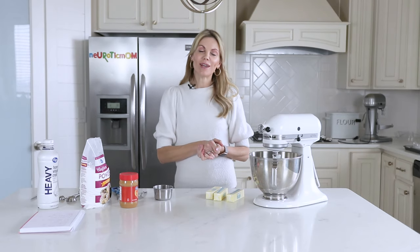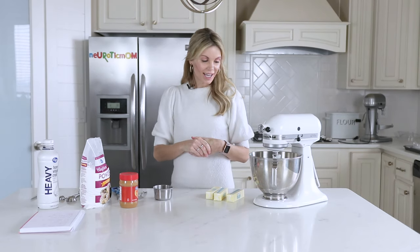Hi everybody, welcome back to my kitchen. I'm Amy from Neurotic Mom Bakes, and today I'm going to show you my peanut butter buttercream.